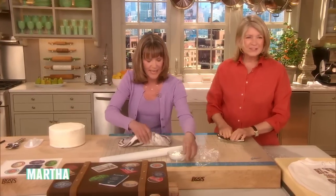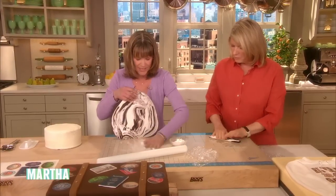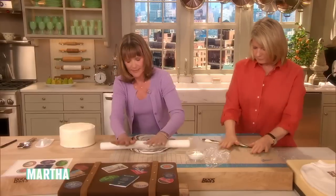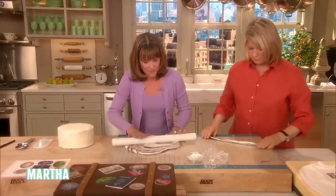Isn't that gorgeous? So pretty. You do have to put a little cornstarch underneath it — I forgot — which helps with the process so it doesn't stick and makes it easier to roll out.